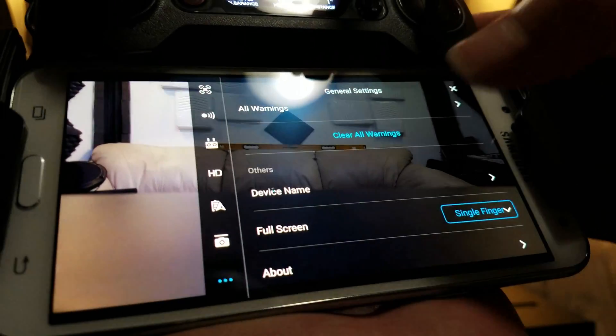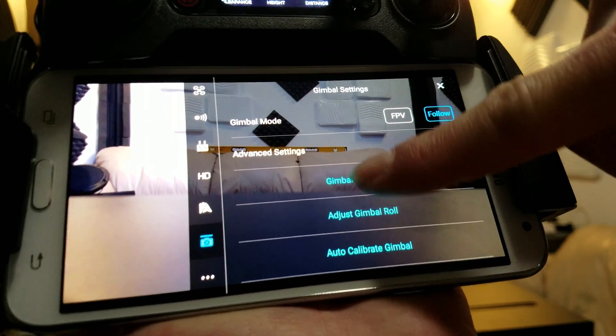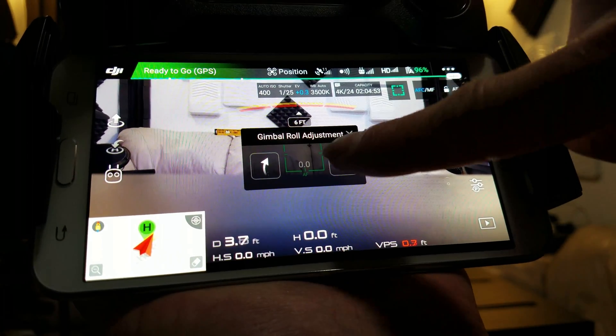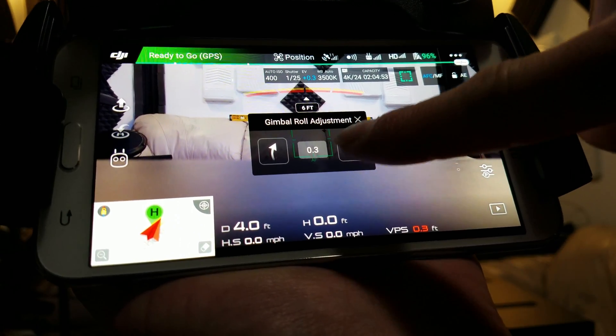Go into Settings, down to Gimbal, Gimbal Roll, and we just want to turn it until it corrects it.